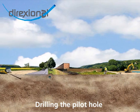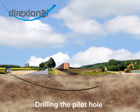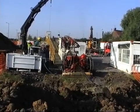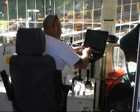The horizontal directional drilling technique comprises three separate phases. The first entails making a pilot hole under the structure to be avoided, using a drilling machine and a drilling head that is remote controlled from the surface.